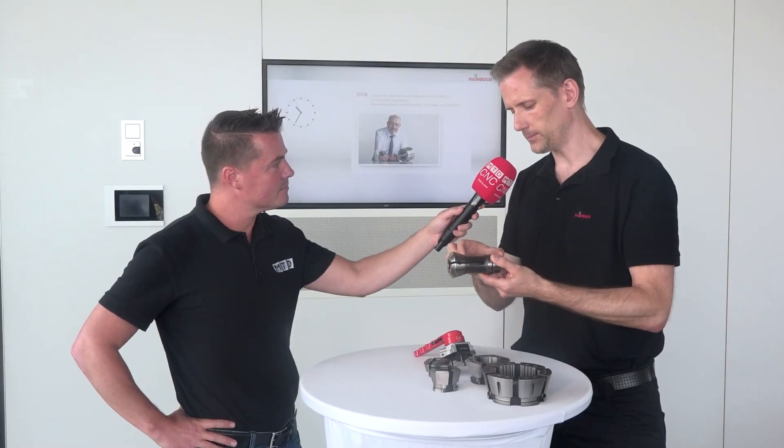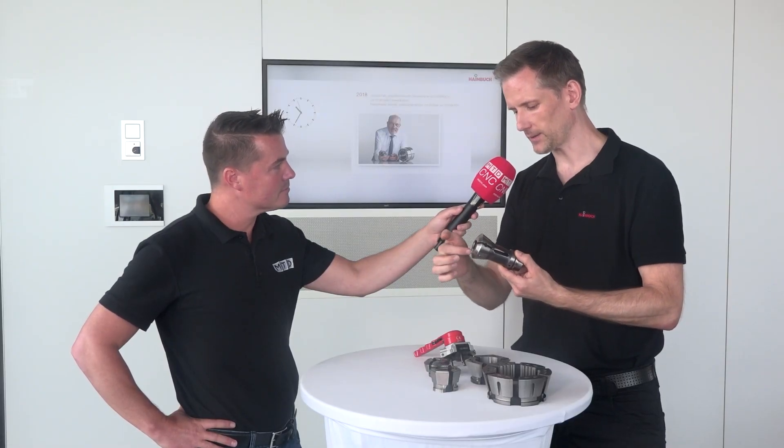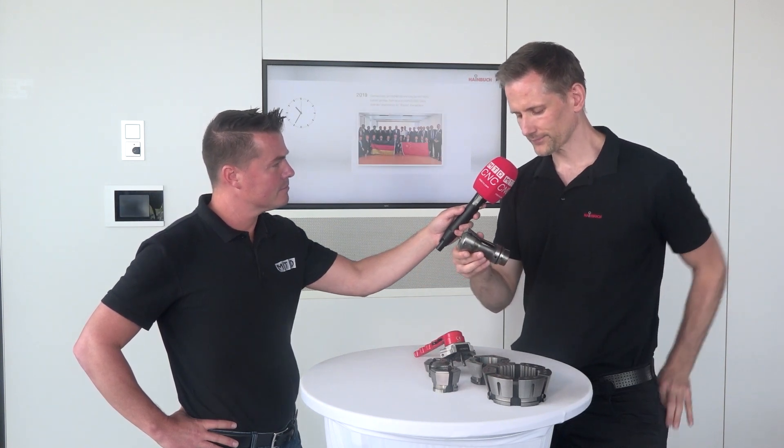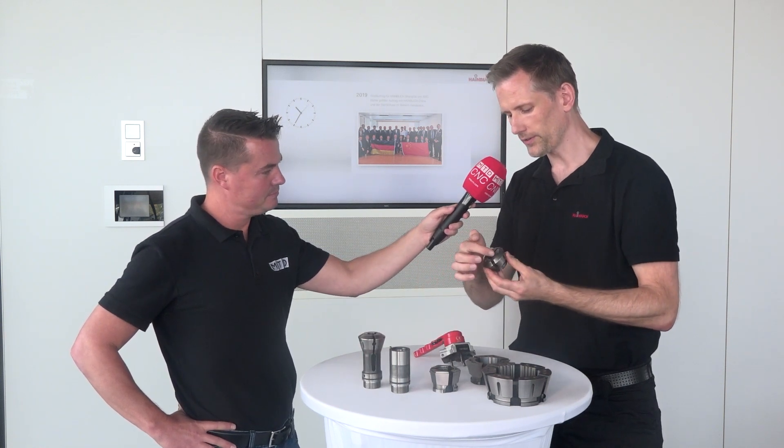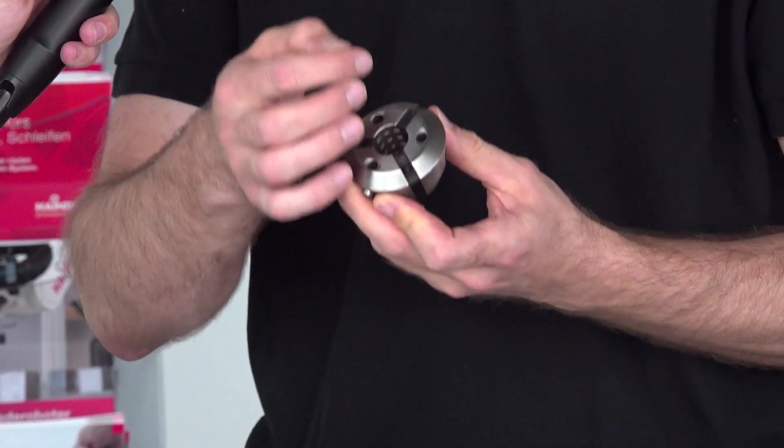Heimbuck was producing spring-steel collets like this in the 70s, and we always thought about how we could make changeover quicker and easier. The idea was maybe we could make two parts out of these — cut the collet and then have four parts: the basic body and three segments which would just fall off. So we took the basic body and had to find a solution to hold the three segments together, otherwise they would be useless just lying on the table. That's where we started to use vulcanization.